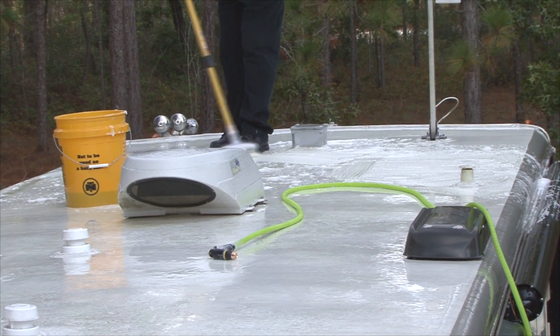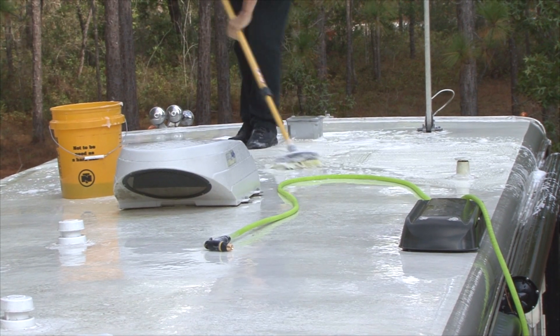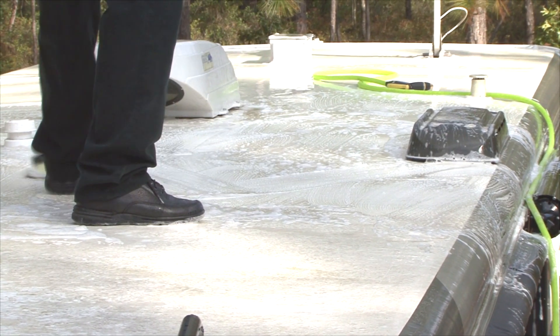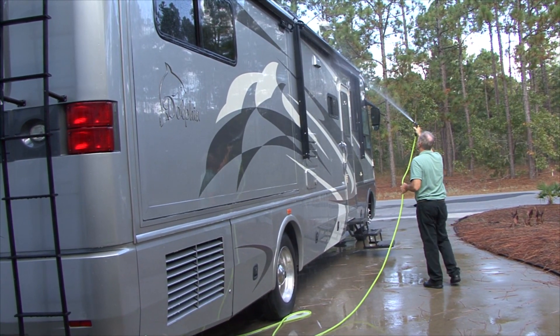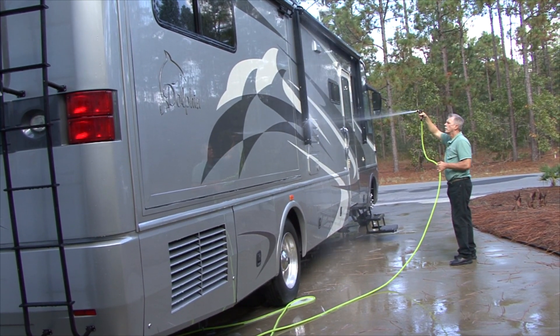On larger RVs it is easier to work on the RV roof. Keep in mind that the roof surface can be extremely slippery when using soap and water. Also, pay attention to the obstacles on the roof like air conditioners and vents protruding from the surface. Always rinse the sides, front, and back of your RV before and after rinsing the roof to prevent cleaners from streaking or damaging the graphics and finish on your RV sidewalls.